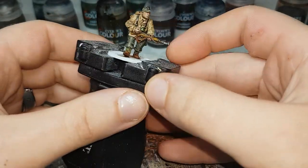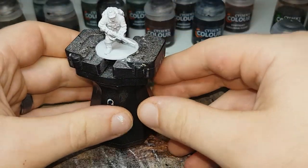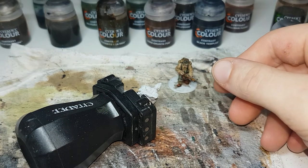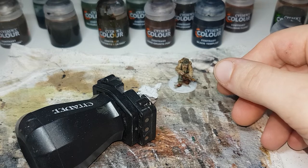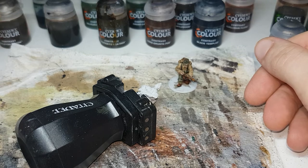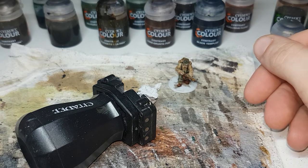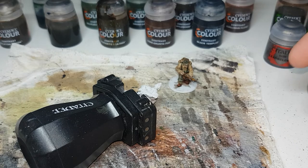So I'll be using this model. He's undercoated in Corax White, and for contrast paints I have Skeleton Horde; my German uniform mixture which is two parts Creed Camo to one part Basilicanum Grey; my British uniform mixture which is two parts Skeleton Horde to one part Wildwood; Militarum Green; Snakebite Leather; Creed Camo; Gorgantifer; Wildwood; and Black Templar and Guilliman Flesh for the contrast paints.